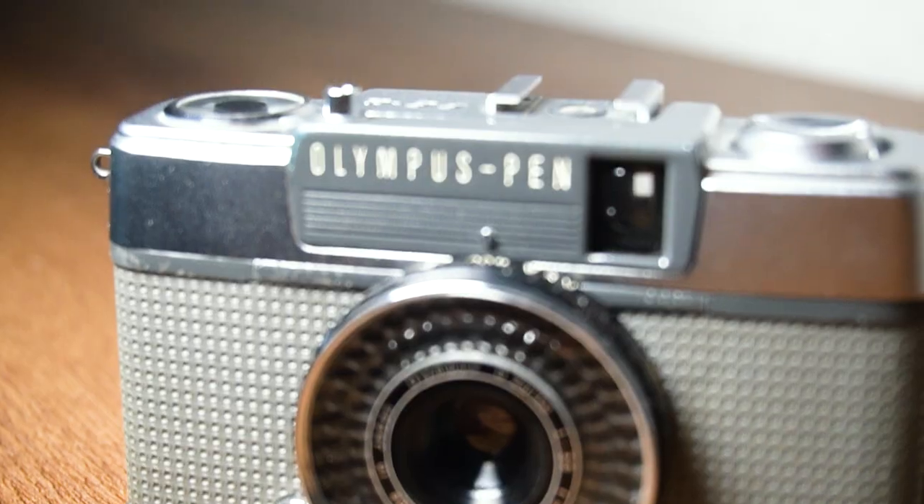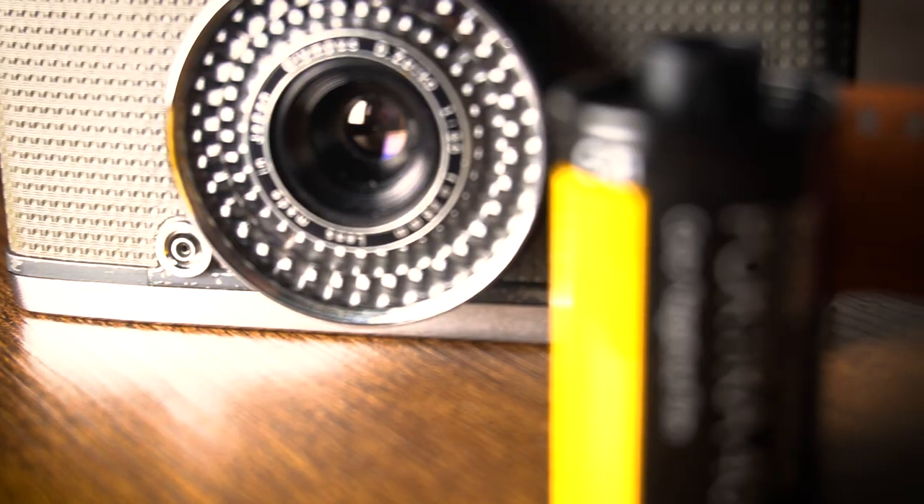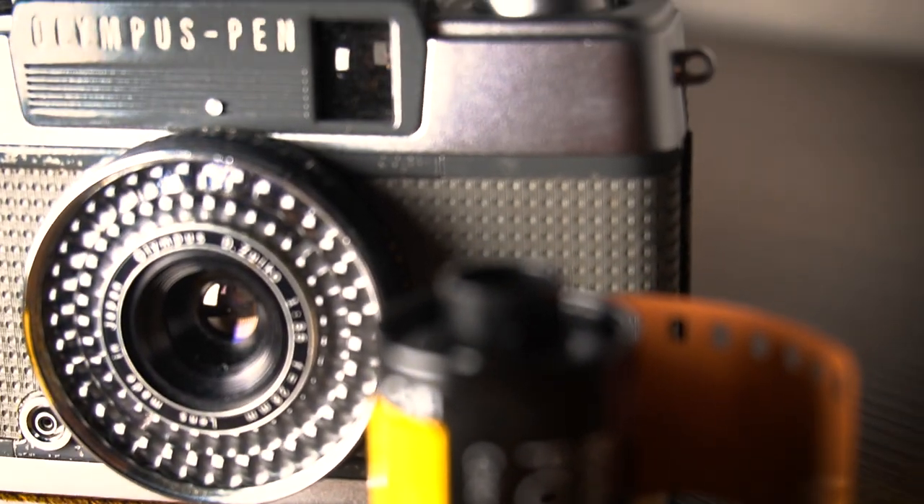To wrap up: this is a fantastic little camera. I wouldn't be without it — it'd be one of the last cameras I'd get rid of. That's the PEN EE2, one of my favorites. One dollar — believe it or not, that's what this camera cost. That's all for this episode. Take care, I'll see you again soon. Kia ora from New Zealand, goodbye.